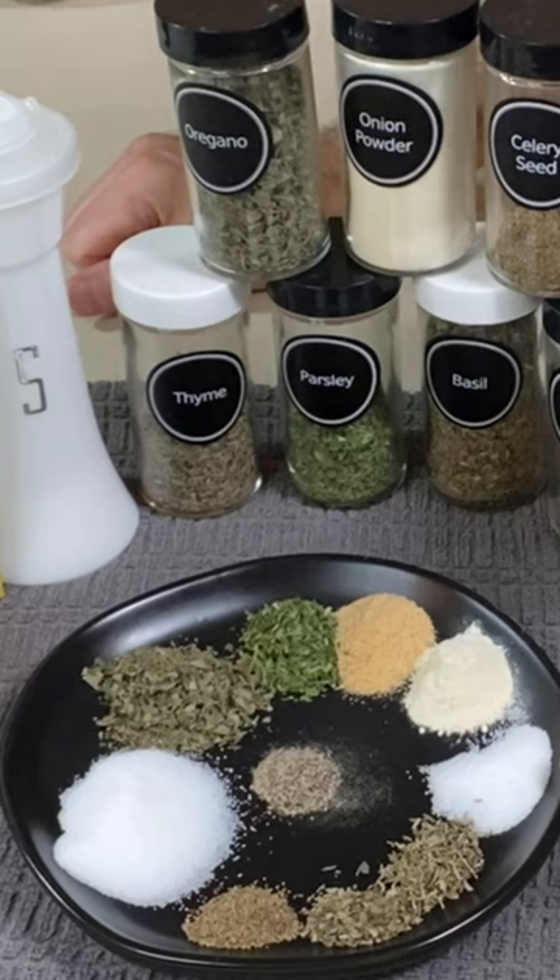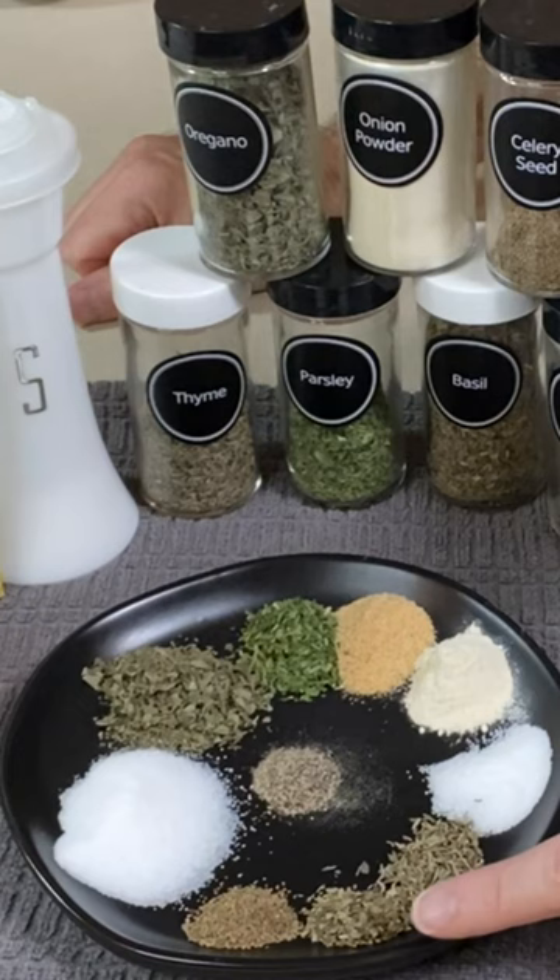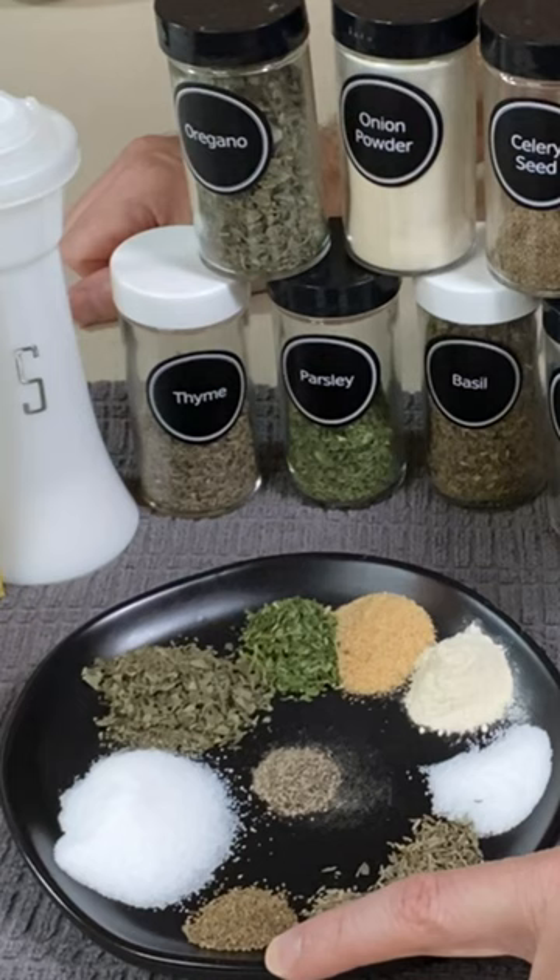Three-fourths of a teaspoon of white sugar, half a teaspoon of dried thyme, a fourth of a teaspoon of dried basil, a fourth of a teaspoon of celery seed, and an eighth of a teaspoon of pepper.